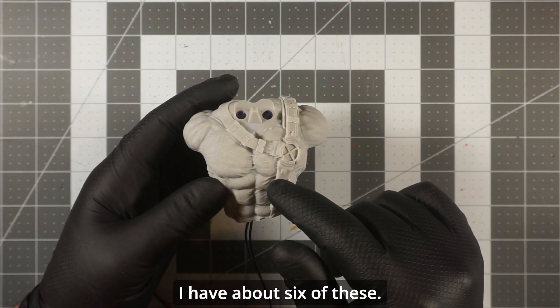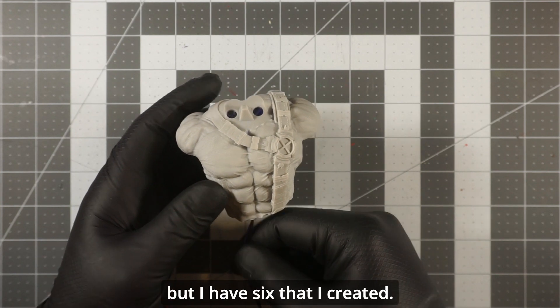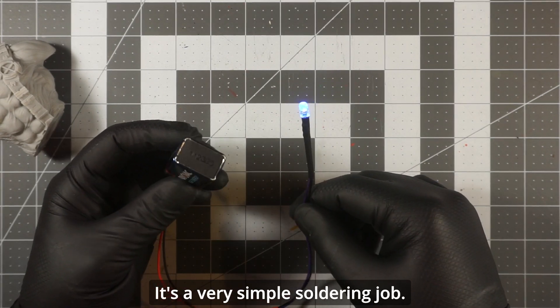I have about six of these — I was only able to fit five in here, but I made six total. It's a very simple soldering job.